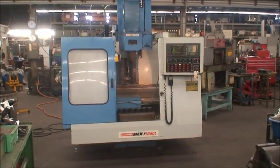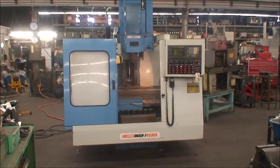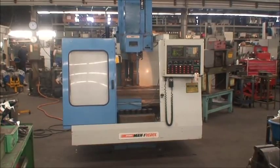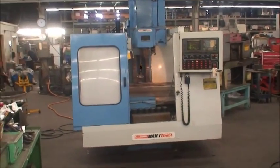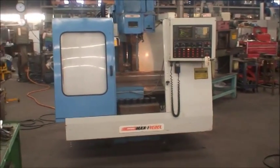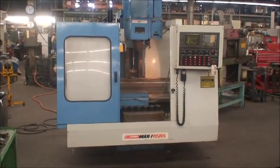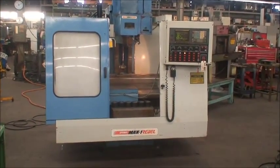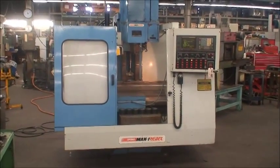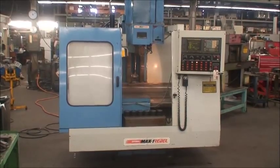Distance from the spindle to the top of the table is about 4 inches to 22 inches. It will hold a 770 pound load on the table, has a maximum RPM of 8000 RPM. It is a CAT 40 taper, 16 position tool changer, and the machine weighs about 7600 pounds.